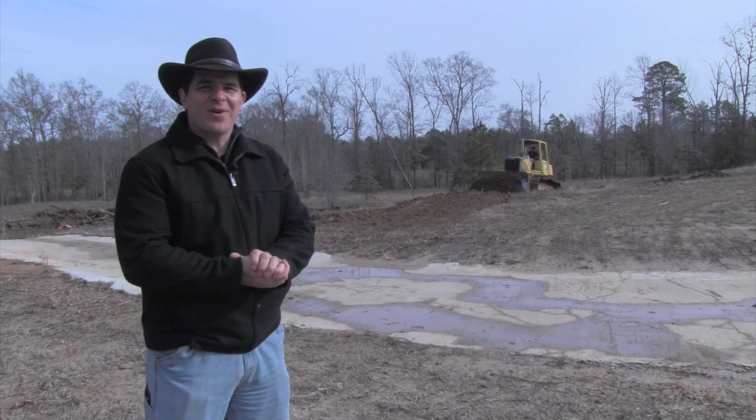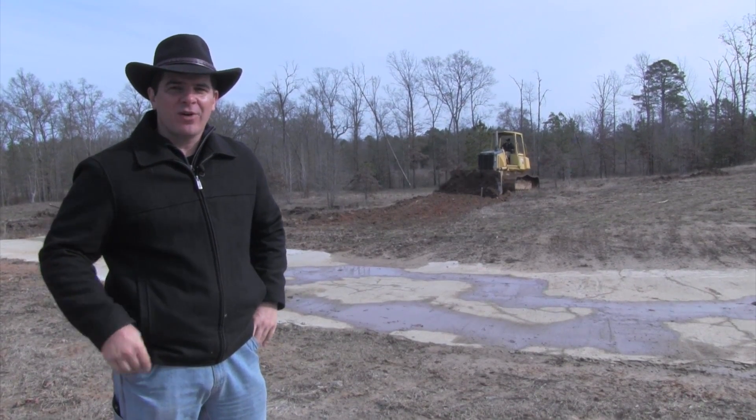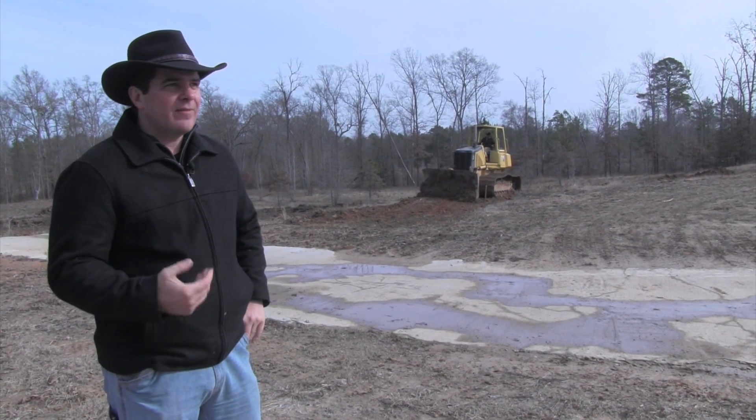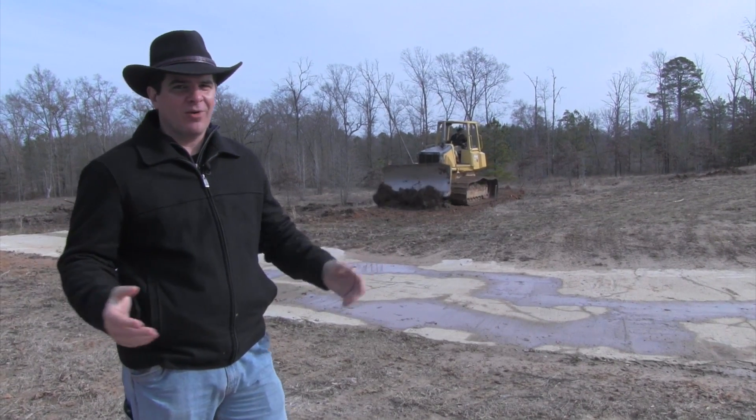Hey everybody, welcome back to Doodley Dee's Farm. We are having a very exciting day today. We are building our first permaculture swale on our first food forest. We do have an experimental food forest, but this is our first full-blown forest.